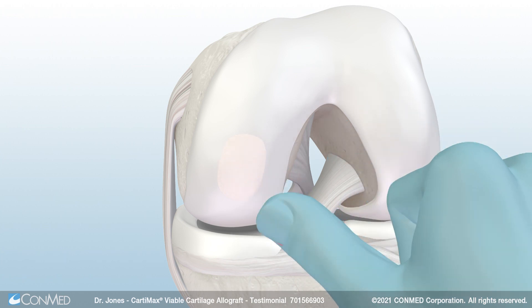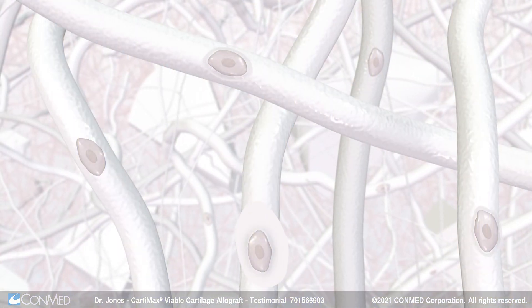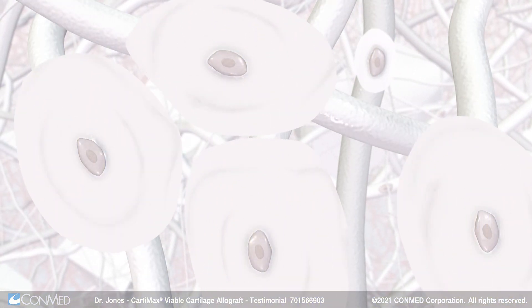I've used it in other joints in the body as well — the elbow, shoulder, and ankle come to mind. The nice aspect of Cartamax is that it's a single-stage procedure, off the shelf, with live viable cells allowing cartilage and the patient's joint to have full function within a period of time.